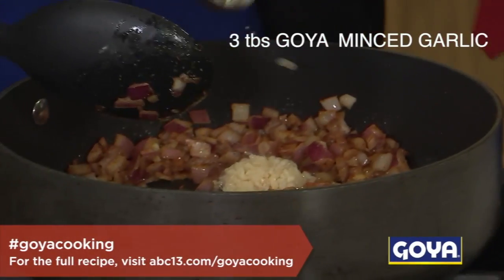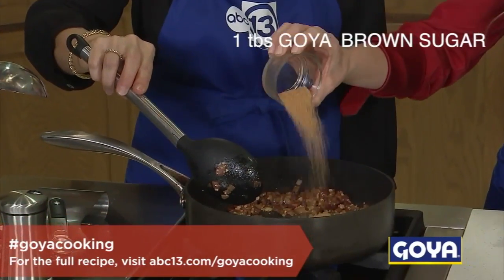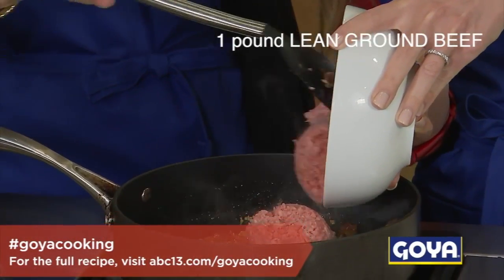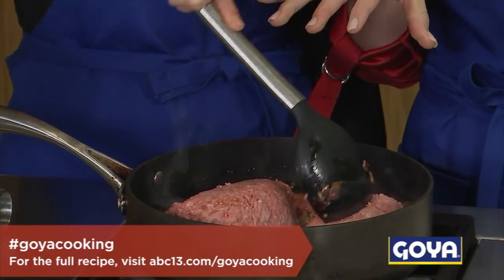And we'll do three tablespoons of minced garlic. Ooh, listen to that sizzle. More sizzle. And we'll drop in our brown sugar. And now we'll add in the meat. Do you want to help me out here, Mom? There it goes. Perfect. You'll just break it apart and let it brown.